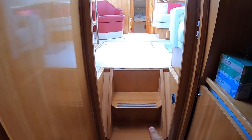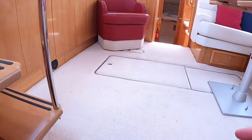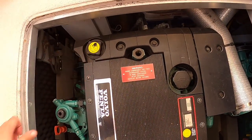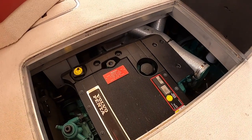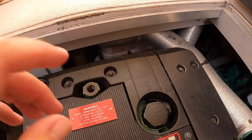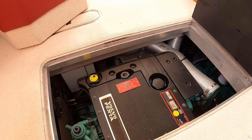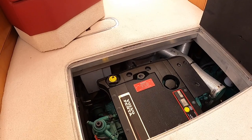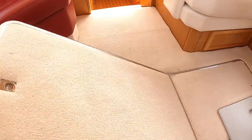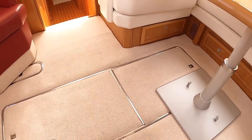The engines are under the floor here. You can get the steps up to access the back of them, or get the carpet and panels up, but these steps are quite cunning — they give you access to the top of the engines. Lift that up and you can get to things like the dipsticks, the oil filler, and the header tank for your daily checks. There's another one for the other engine. These are a pair of Volvo D6 330s — 330 horsepower straight-six turbo diesels — on shaft drive. The generator is in there as well. I'd guess a top speed in the mid-20s knots and a comfortable cruising speed of high teens to around 20 knots.